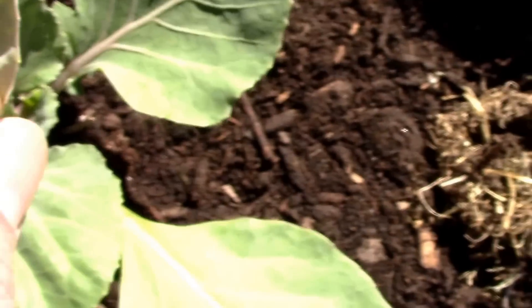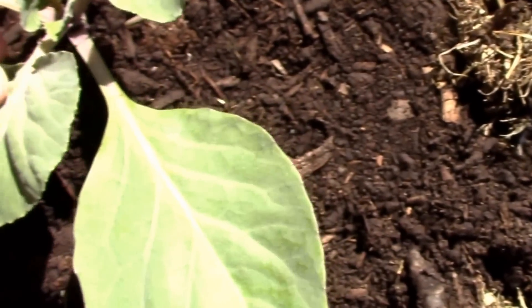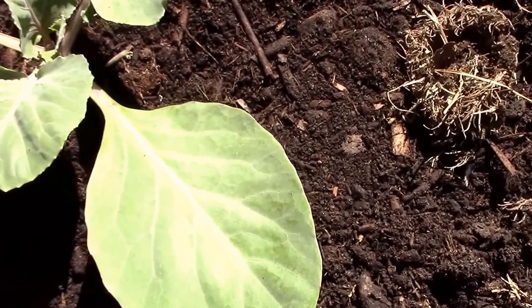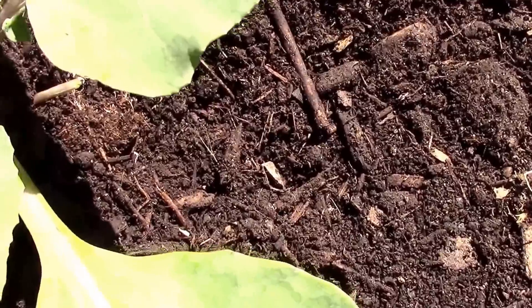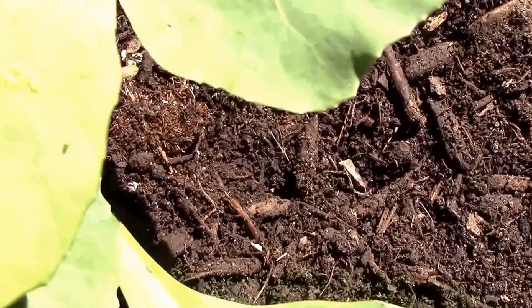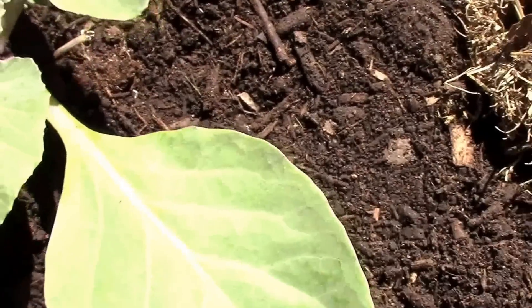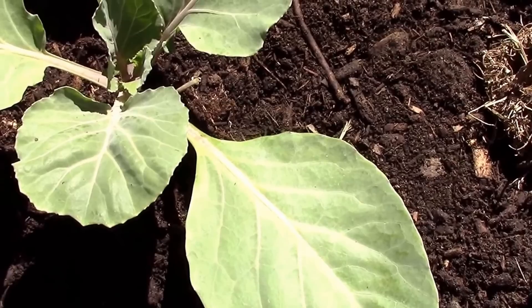That's why it's a good idea to inspect your cabbage plants, broccoli, and cauliflower plants — make sure they don't have worm eggs on them before you cover them. This one has probably half a dozen worm eggs already on it, so I'm going to have to get rid of those.